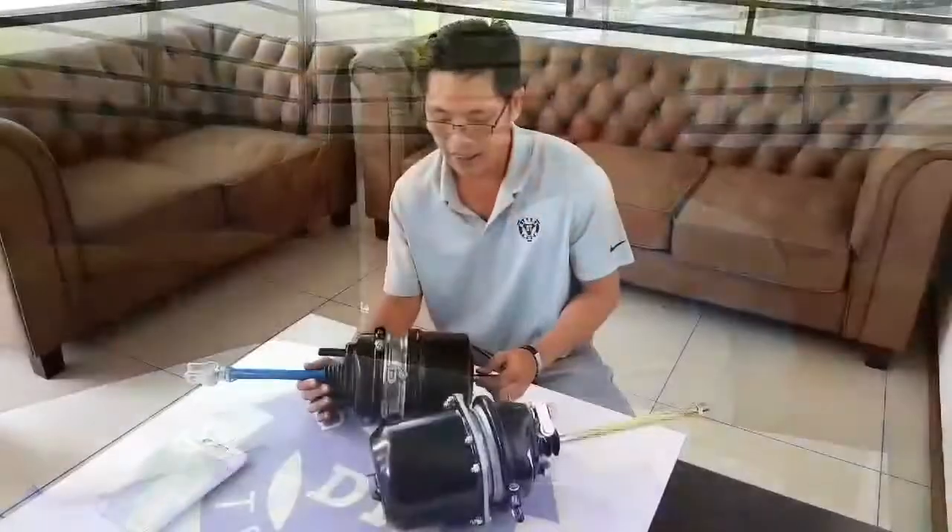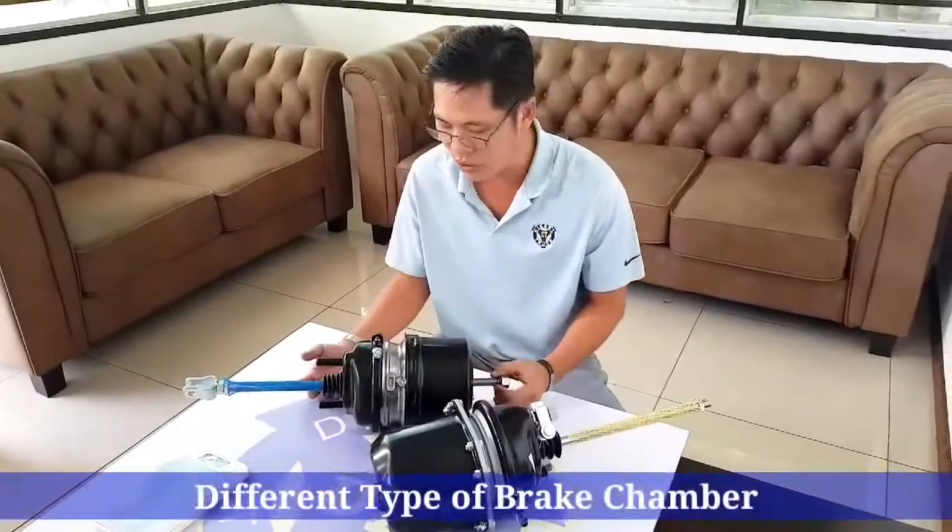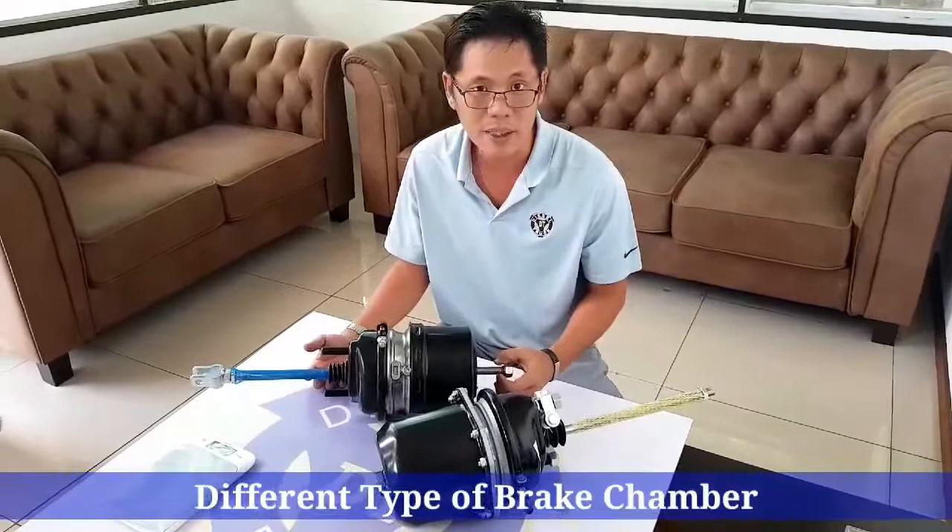Hi, I'm Jerry Teo from Visefrug. Today I'd like to do some comparison on brake chambers — it's on the brake part. I'd like to start with an introduction of these two same brake chambers.